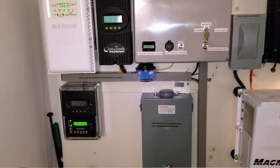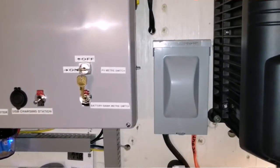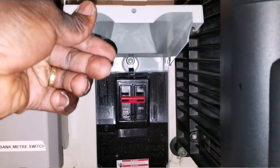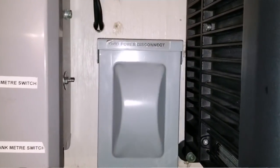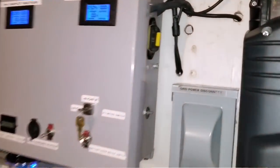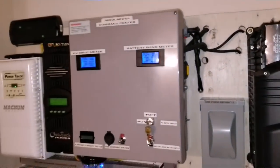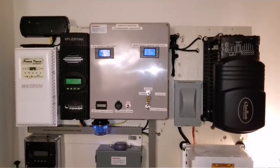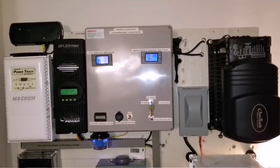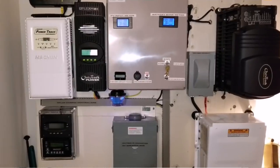This is how the system is set up. This gray box here is for the grid — I can flip the breaker to bring power in and charge my batteries. You can see the blue seal breaker, which is for the Magnum inverter. There is another one in the command center for the Outback.